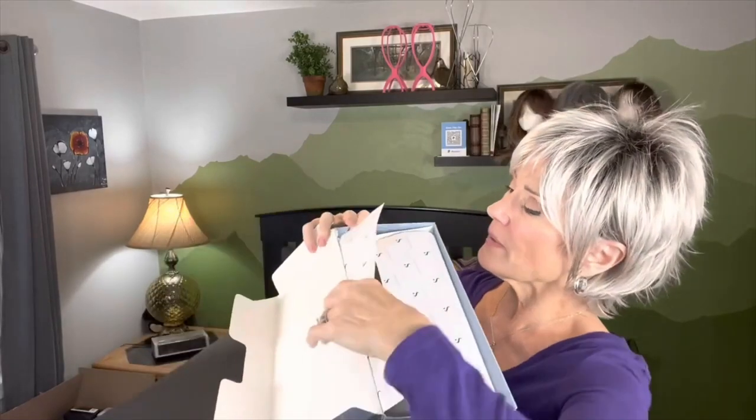This is what she looks like in the box that they send them in and I'll go ahead and open her up. Let's look at the boxing together because I've not seen this before. So just like all others, tissue wrapped.